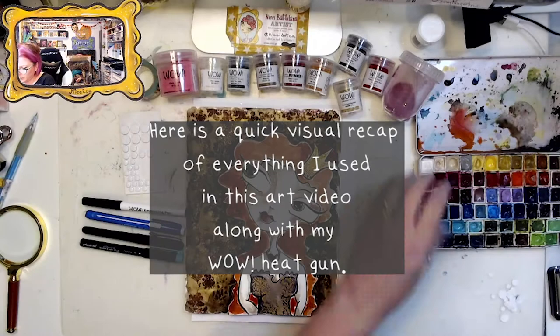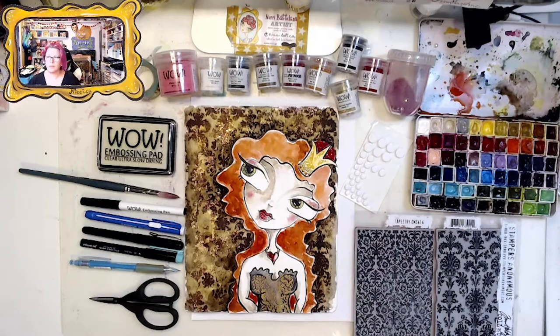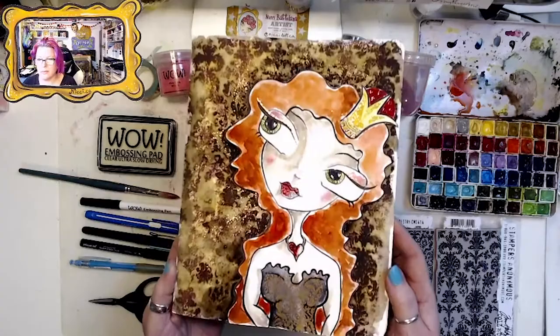Here's a quick visual recap of all the supplies I used — I did forget to put the Wow heat gun in the corner, but you guys know I use the heat gun. Thank you so much for joining me; I hope you enjoyed this and I will see you in the next video. Bye for now!